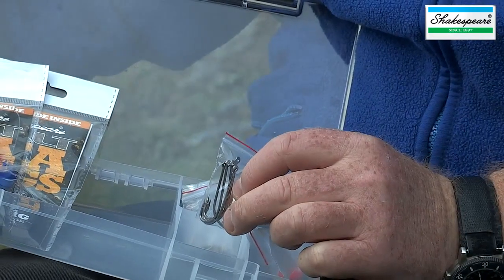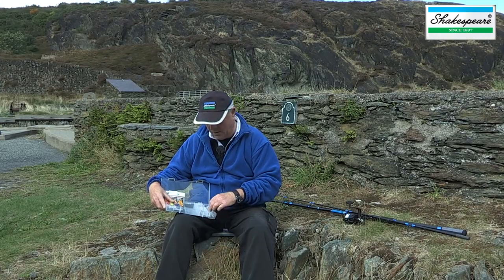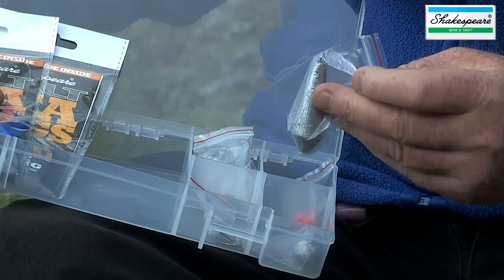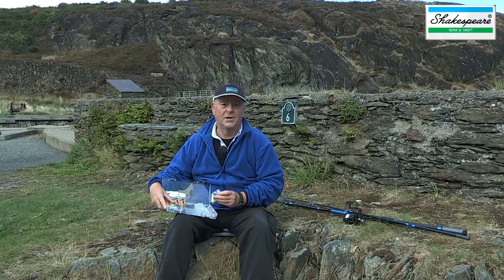There's also a packet of hooks designed to catch a wide variety of species, and two lead weights. So it's a complete kit that allows you to go fishing straight away.